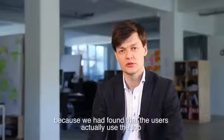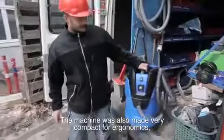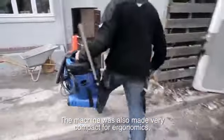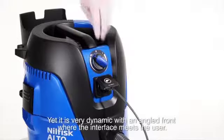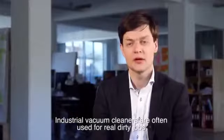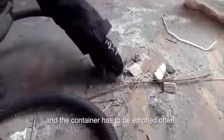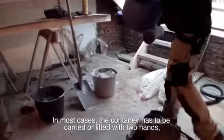To define the overall shape of the machine, we tried out a number of different ideas and solutions. We ended up with a flat top because we found that users actually used the top to store power tools and personal items. The machine was also made very compact. For ergonomics, it's easier to carry, yet it's very dynamic with an angled front where the interface meets the user.